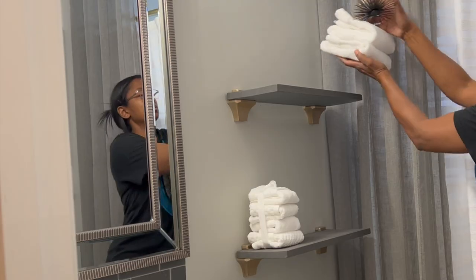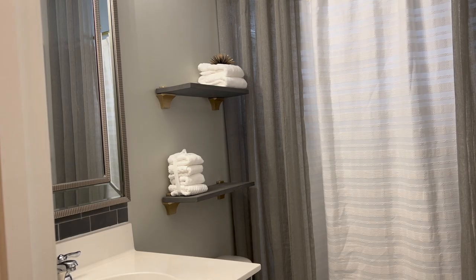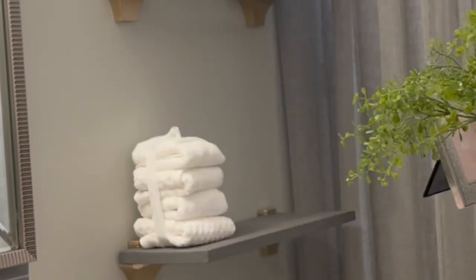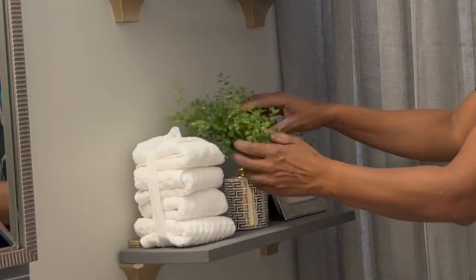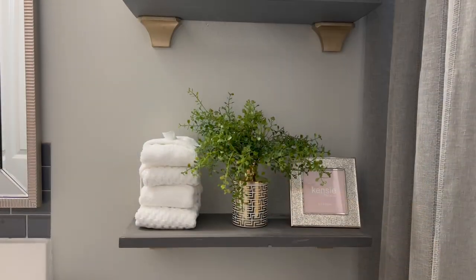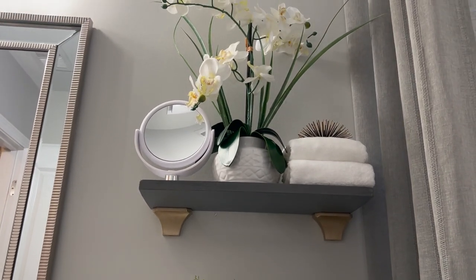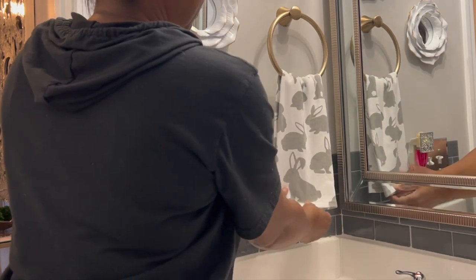So guys, if you like home decor and decorating, or if you're just trying to turn your house into a home, go ahead and click the subscribe button so you don't miss out. I will have in the description box where I got everything from that you've seen in the video, and if you have any questions about anything you've seen in the video, let me know in the comments and I will get back with you.